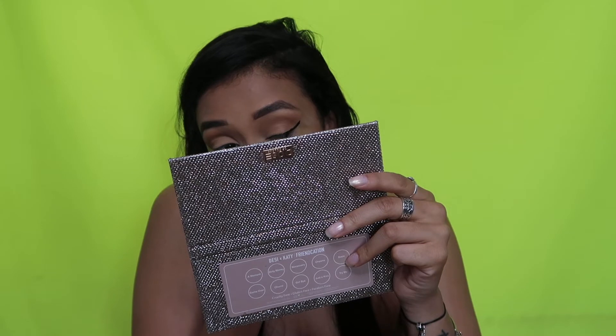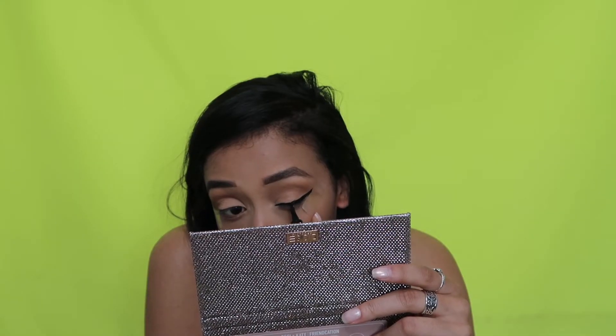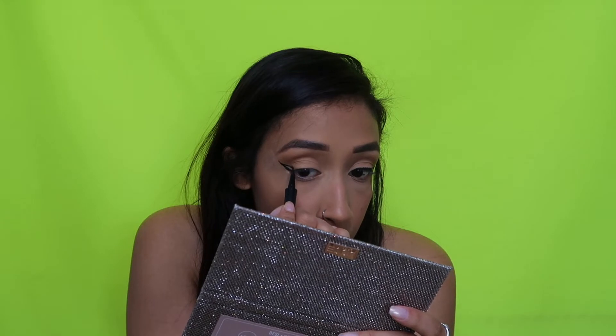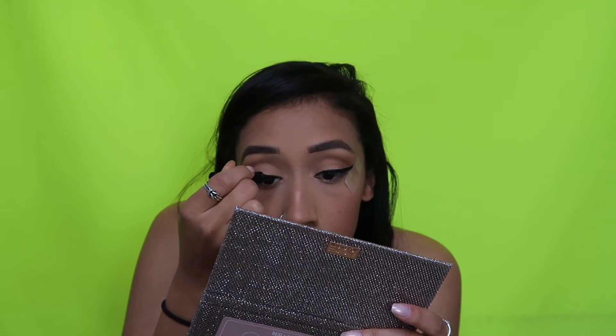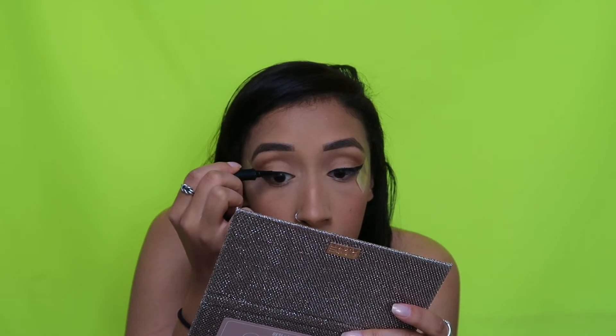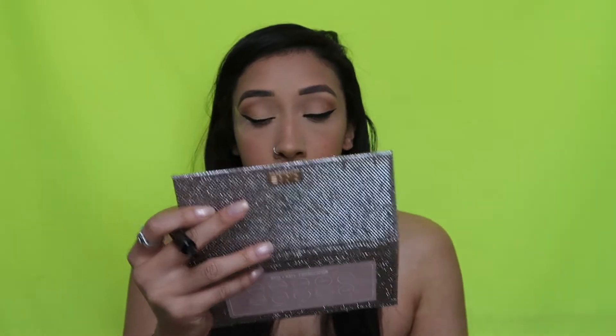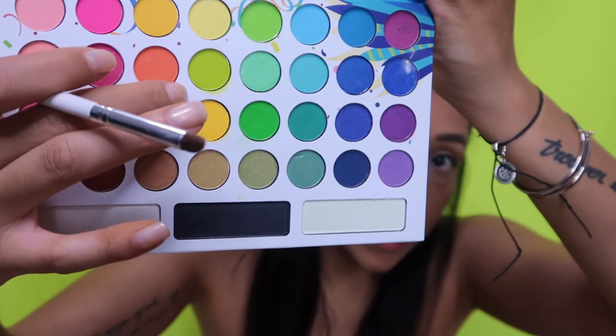The concert was really fun. Wings are done — sorry I couldn't talk and do it at the same time. The literal last step to this eye look is putting a neon yellow in my inner corner. I'm going to be using the Take Me Back to Brazil BH Cosmetics palette and taking this greenish yellow right here.